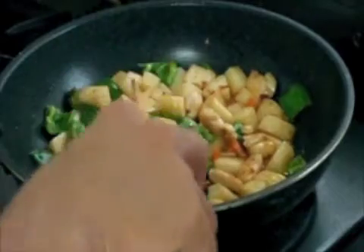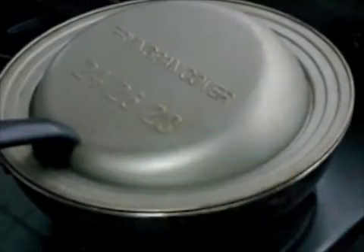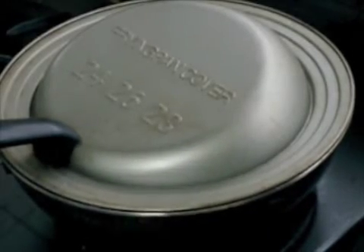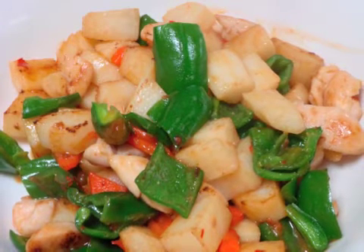Then turn the fire low, cover it for a minute, and here you go. Bon appétit!